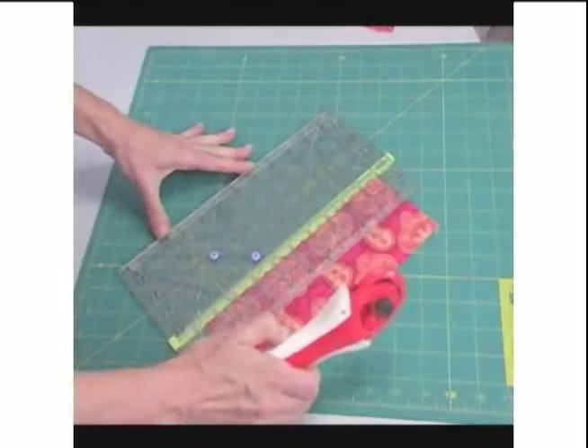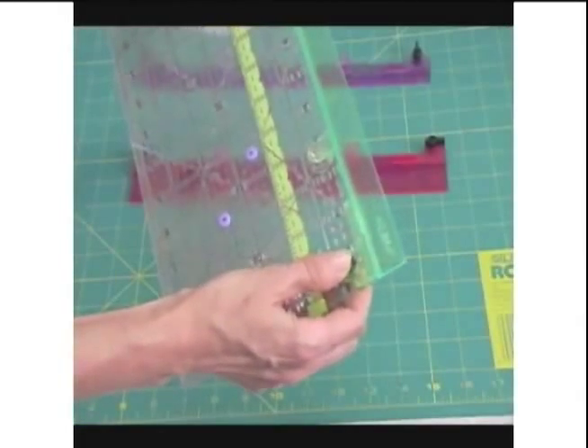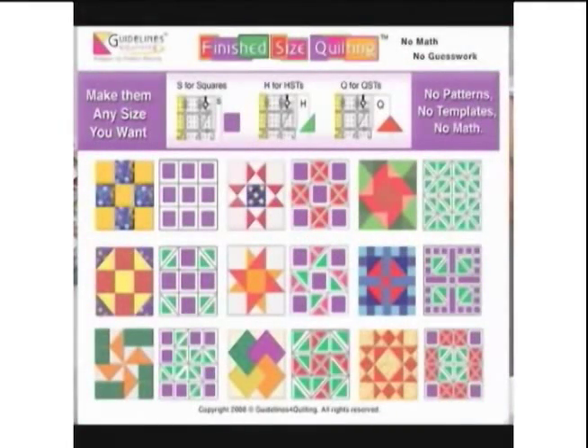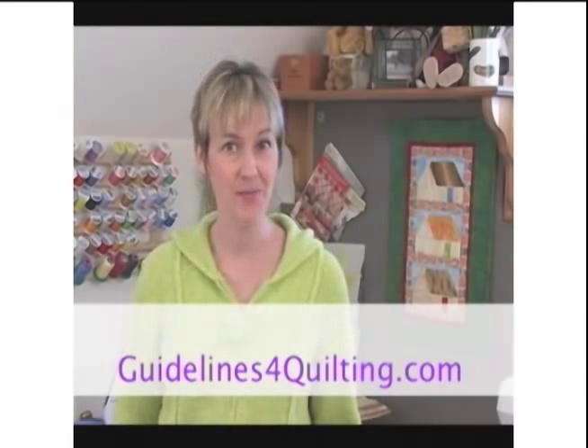Make any block you wish, knowing only the finished size, using the Guidelines Seam Allowance Additions. Snap on S, H, or Q Seam Allowance Additions to your Guidelines Ruler, and never worry about remembering fractions again. Visit GuidelinesForQuilting.com for complete tutorials and downloadable instructions, and visit QuiltOutLoud.com for more videos.